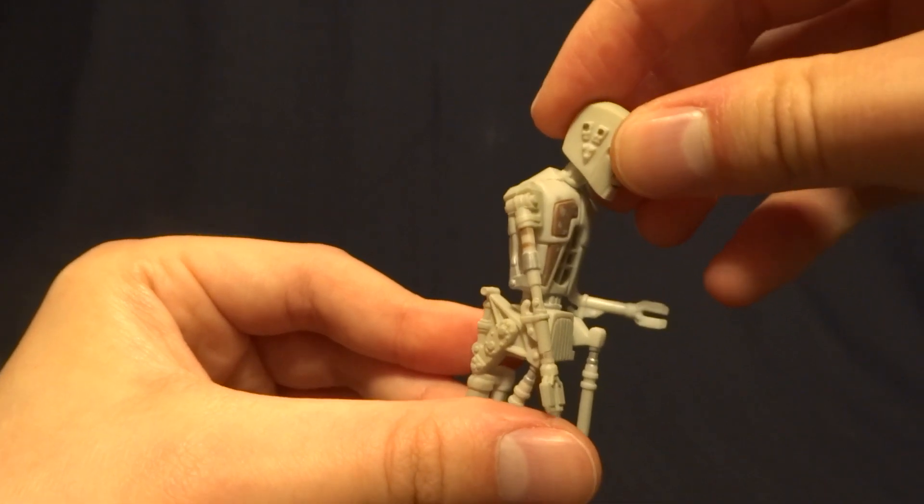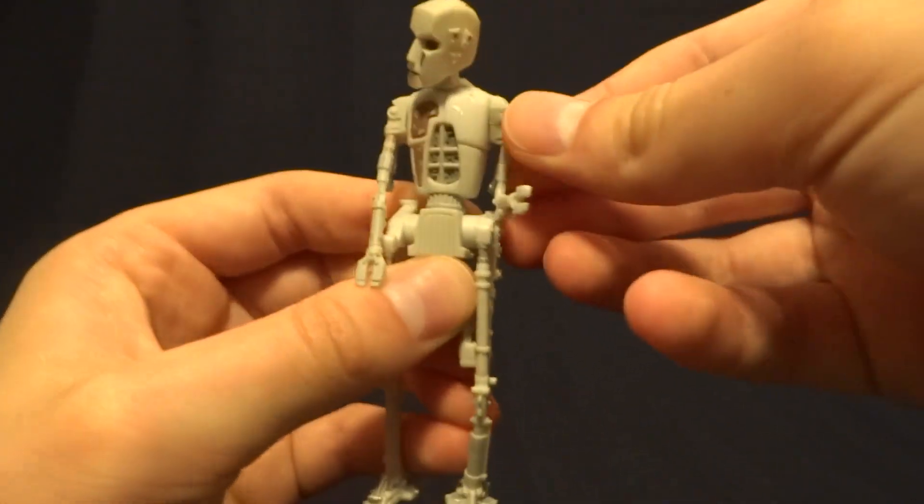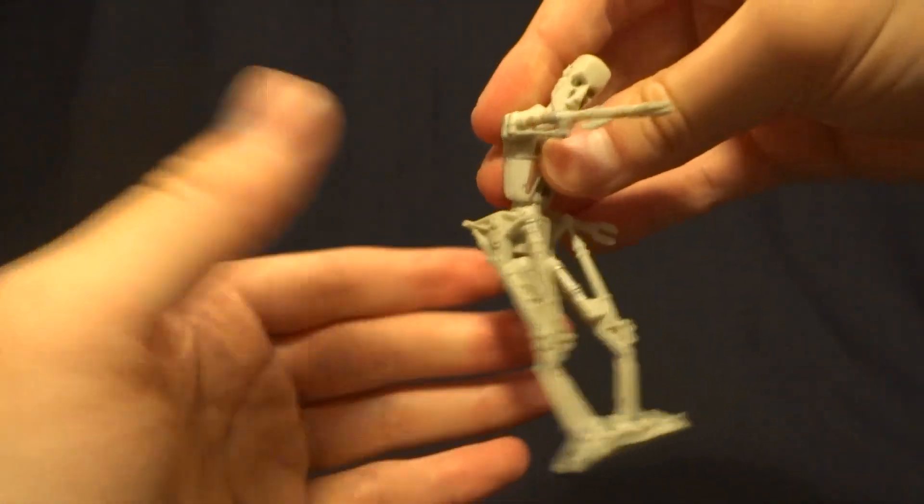He does have some fairly basic articulation: a swivel in the head, swivels at both shoulders, and then swivels at his hips.